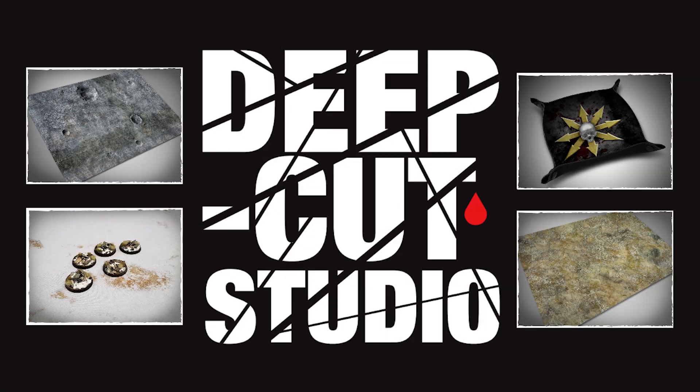This video is sponsored by Deep Cut Studios. For a wide range of fantastic gaming resources such as battle mats, dice trays and pre-painted bases, check out the description below.